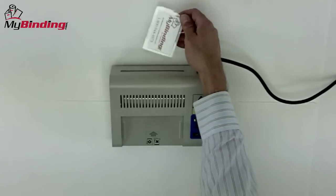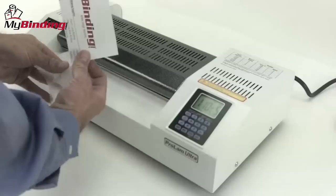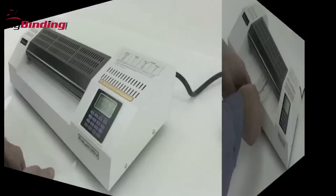Wait for it to come out the back end, completely done, and lay it flat on a table so it can cool completely. The nice thing about card laminating is that pretty much any machine that laminates will work because the width will be enough for your card.